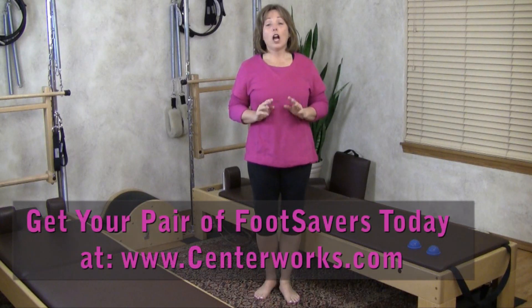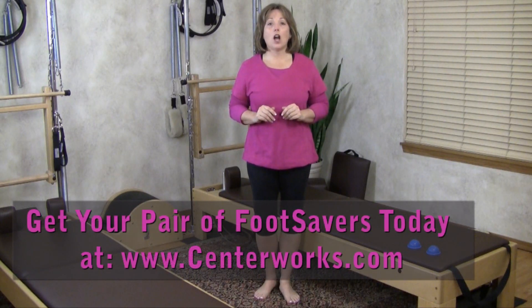I hope I've inspired you to get your feet on a pair of foot savers. If you already have a pair but they've been collecting dust, get them out and start using them. If you're wishing you had a pair, hop on my website at centerworks.com and order a pair today. Your feet will love you for it.